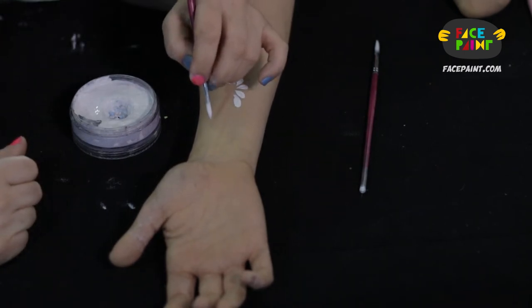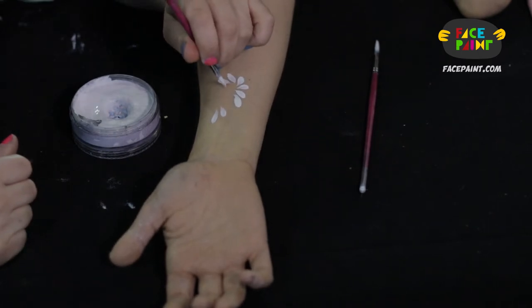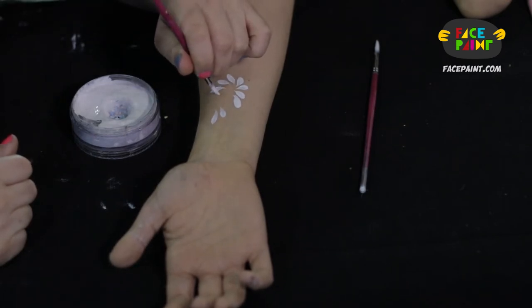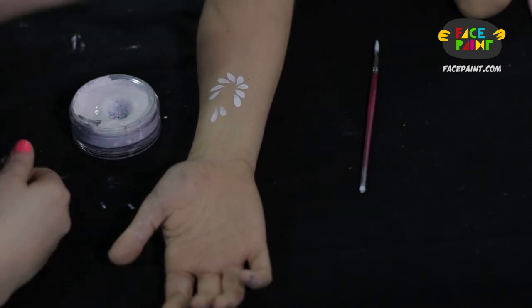We're going to try again to do the thick to thin. For this brush, it definitely, in my opinion, looks better when you go thin to thick. So you press down lightly, push down, and then pop up. I think that creates a much nicer petal brush using this brush.